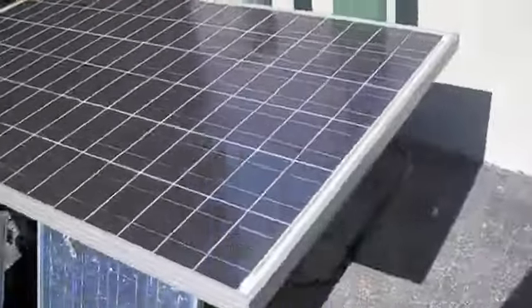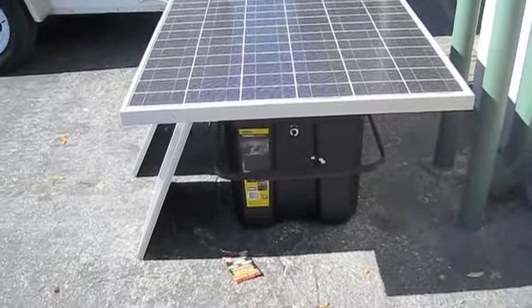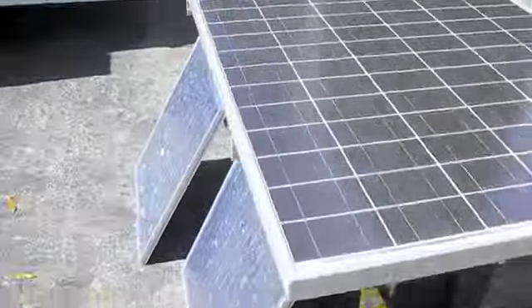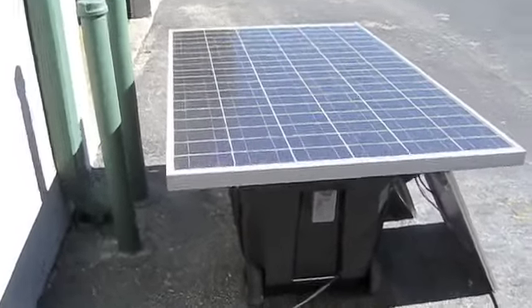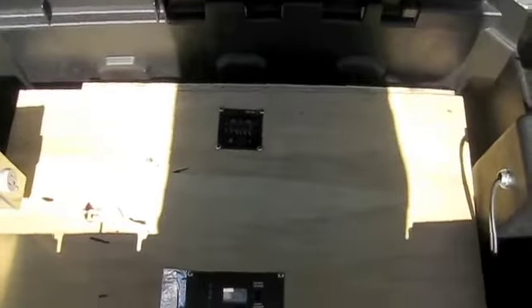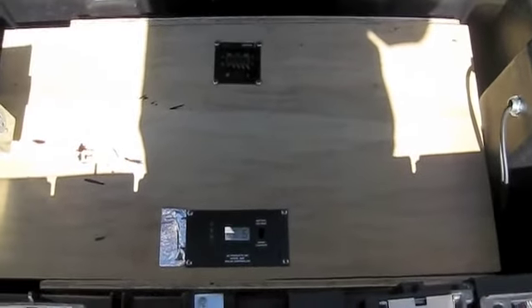This is a 180-watt module on a large rolling tool chest, and we have one safety outlet here. Why don't we take a look inside. We have another safety outlet there so that we can put some tool charging for cordless tools and stuff in here.